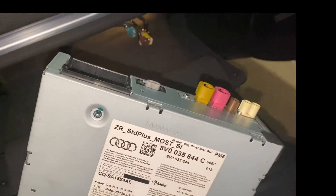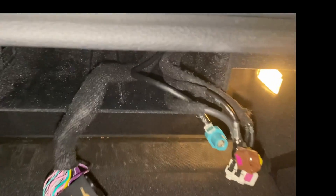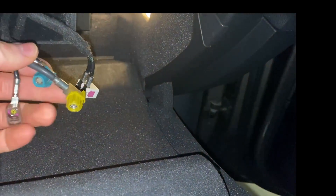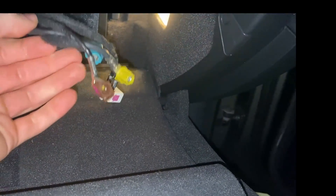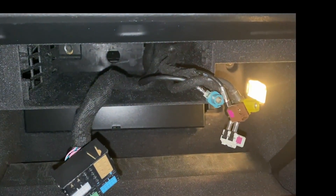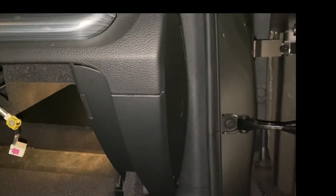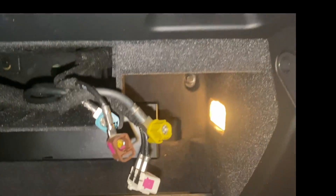We've got the multimedia interface out. Here are your connectors — you've got your main harness connector and then your LVDS connectors and stuff like that. You have one bolt in the back, three bolts along here, two underneath the glove box, and one on the side — actually two back there.